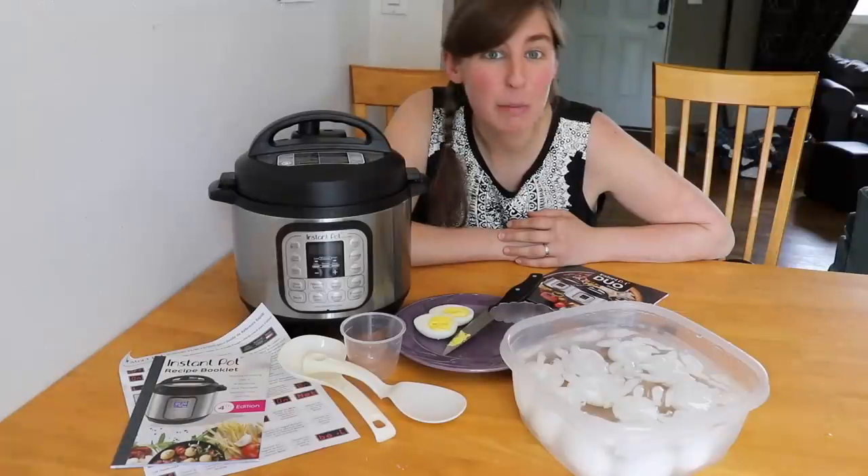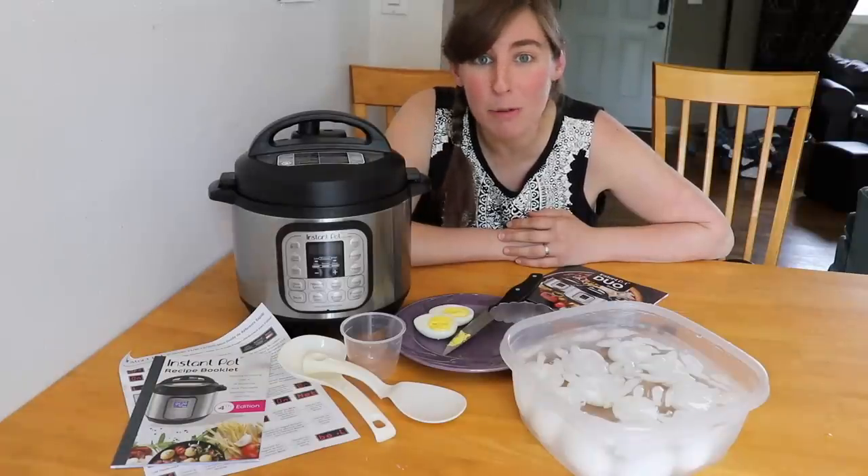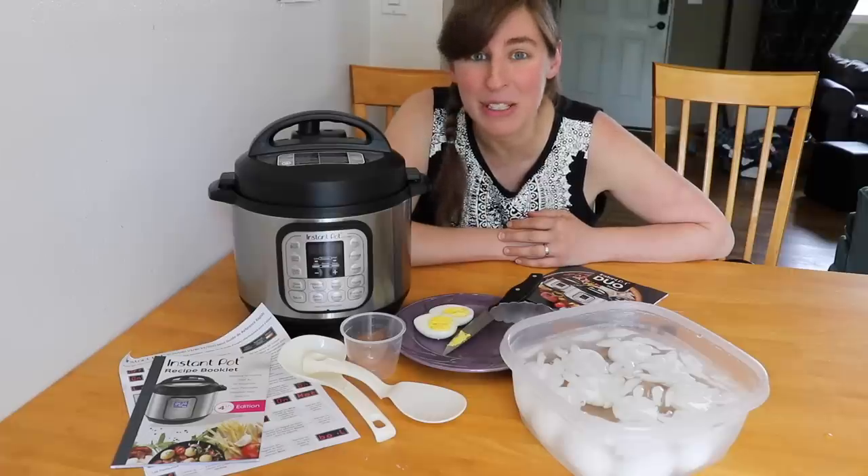So that was my Instant Pot Mini unboxing and demo. I hope it was helpful. Thank you so much for watching and I will see you again real soon.